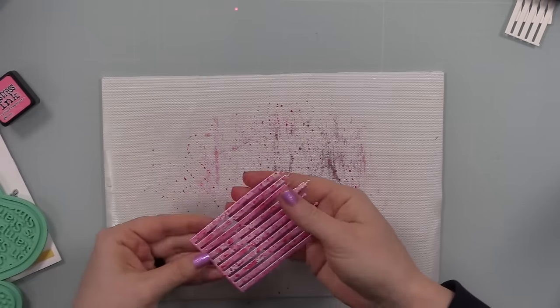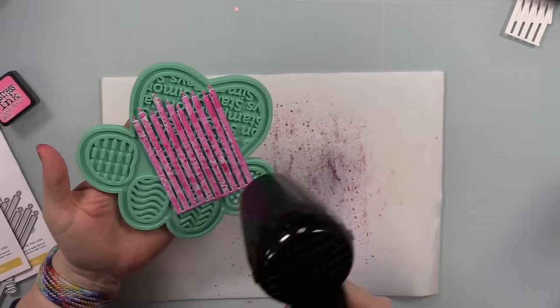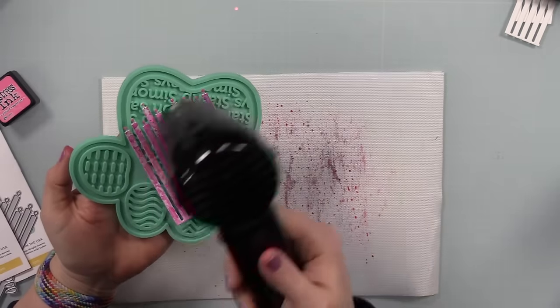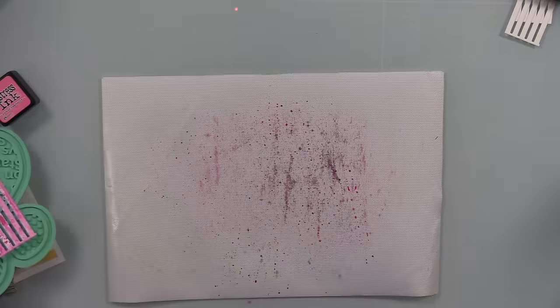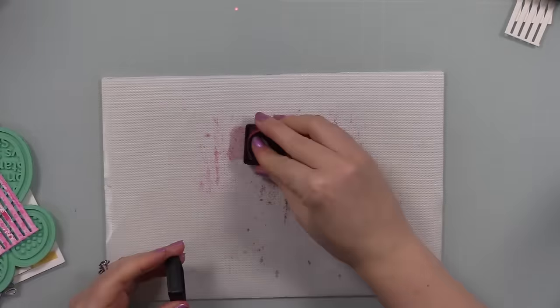You can do the ink smushing and then die cut — 100% yes. Is it messier die cutting first? Heck yeah, but I'm fine with that. I just scrub my hands with a loofah and gentle hand soap after and that gets rid of pretty much all the ink.